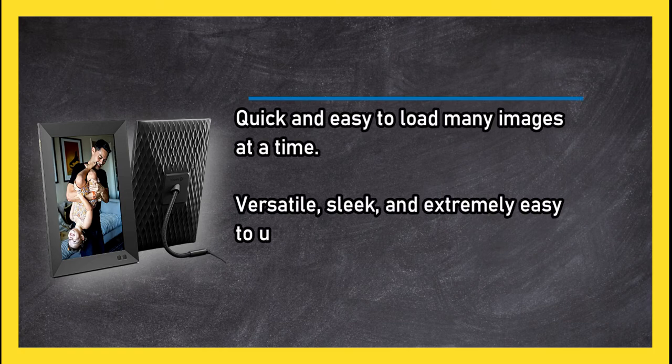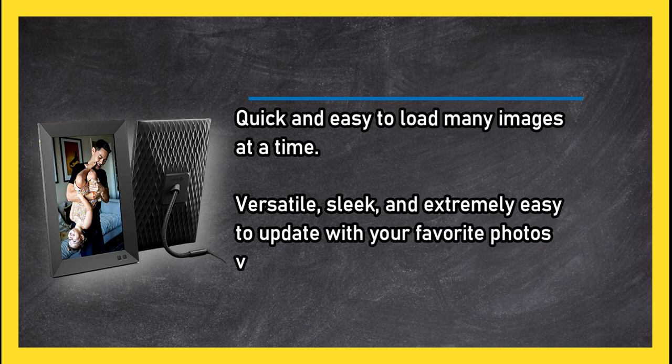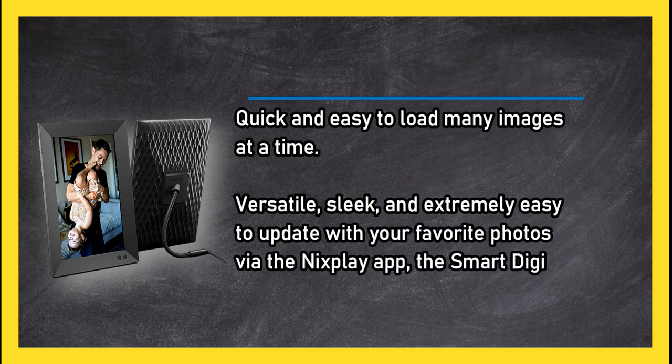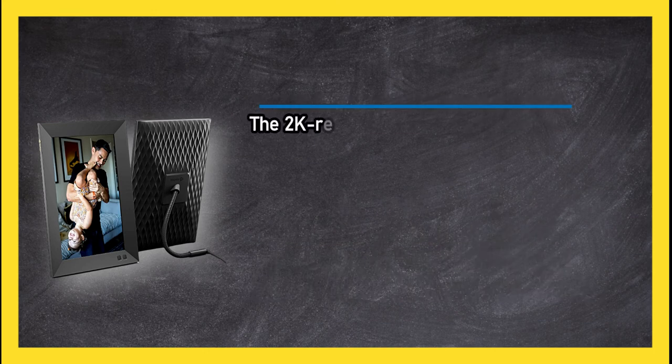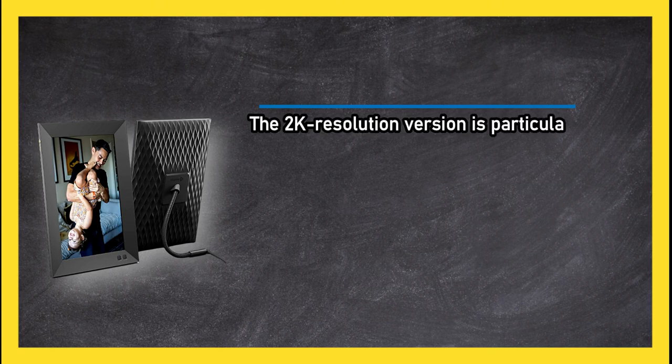Versatile, sleek, and extremely easy to update with your favorite photos via the Nixplay app, the smart digital picture frame is the best deal available. The 2K resolution version is particularly pricey.